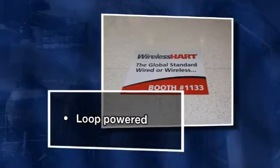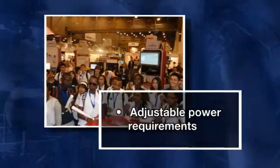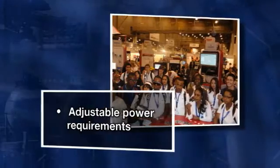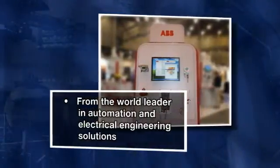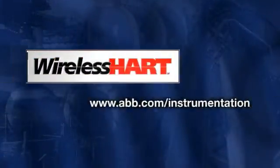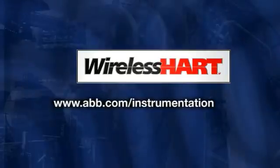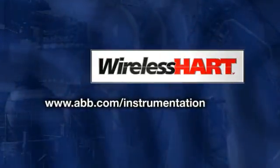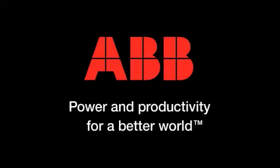Loop-powered, so no battery to worry about. Unique antenna orientation device. Adjustable power requirements based upon available voltage. And all from ABB, the world leader in automation and electrical engineering solutions. Like its wired counterpart, wireless HART technology ensures your investment will be protected well into the future.